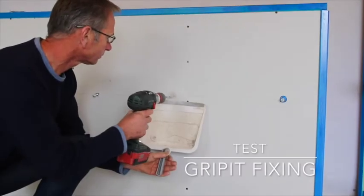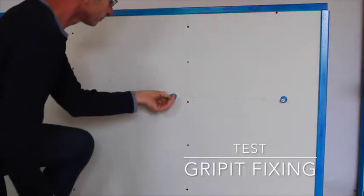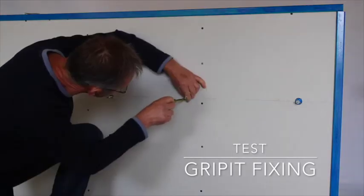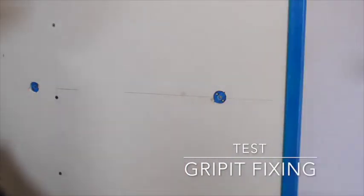To use grip hit fixings, pre-drill 25mm diameter fixing points. Insert the fixings to the right depth for the plasterboard. Using a small screwdriver, rotate the two small wings to expand behind the fixing hole. Using an 8mm bolt, mount the shelf and tighten.